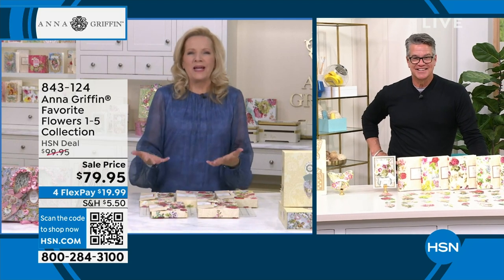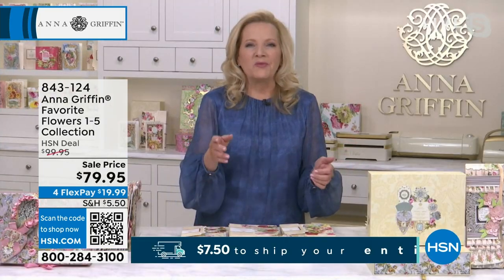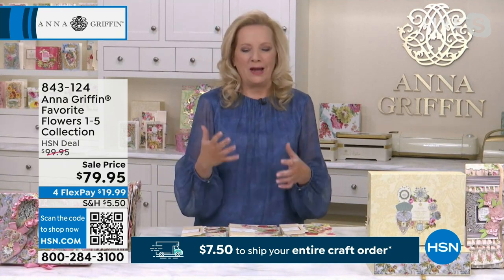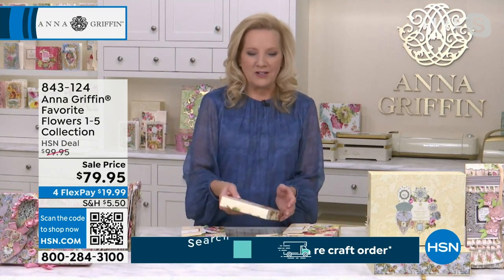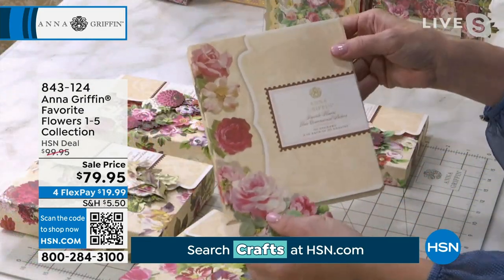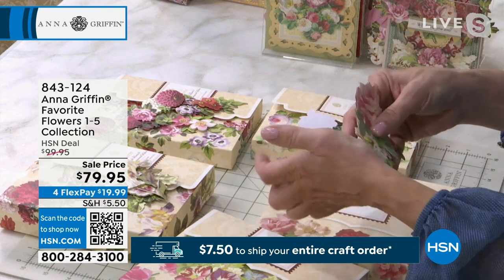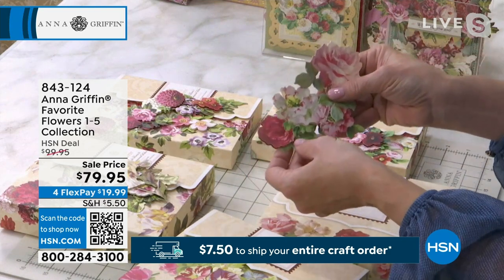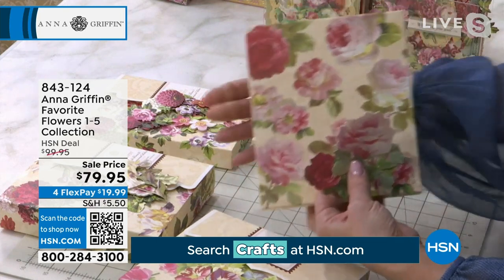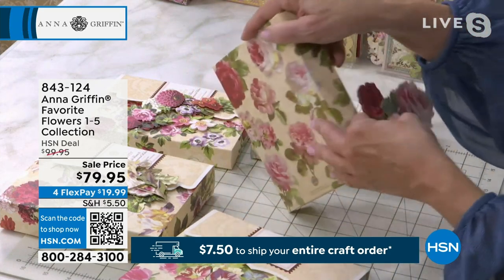When you think Anna Griffin brand, you think flowers. So favorite flowers number one happened at the very beginning of our time on HSN. These are reproductions of gouache on paper paintings from the late 1800s, part of my archive. We honor the past with these beautiful museum-quality things — gorgeous roses, really beautiful. That's number one. Number two, we went to more of a vector-based reproduction — still an antique illustration, but made new in a vector file.